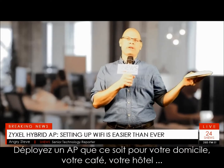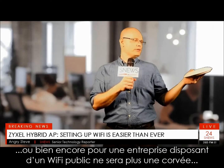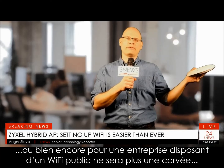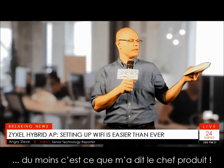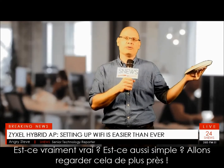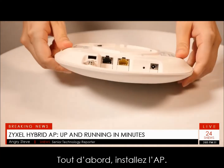Setting up an AP for your home, or even a café, hotel, or office with public Wi-Fi, does not have to be a nerve-wracking experience anymore — at least that's what a product manager told me. Is it really that simple? Let's find out. At the first step: install the access point. This is the HD Wave 2 access point, which supports Nebula Flex.